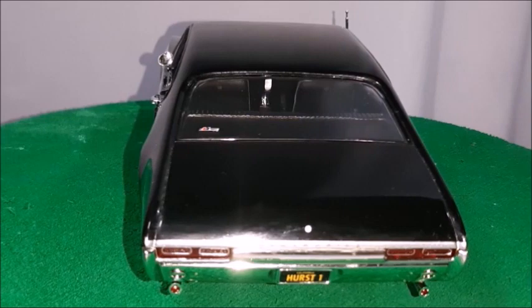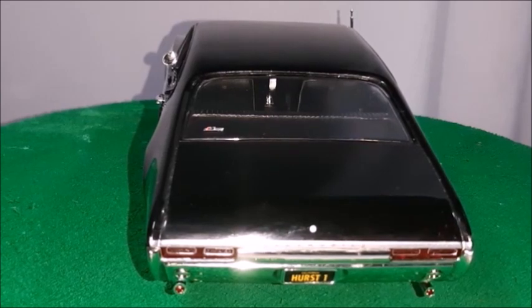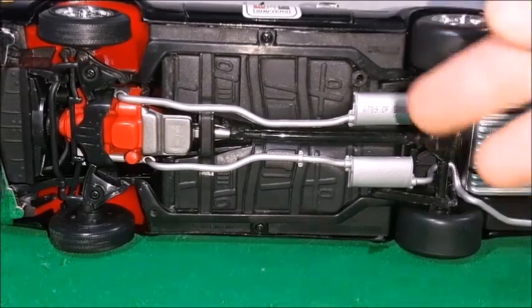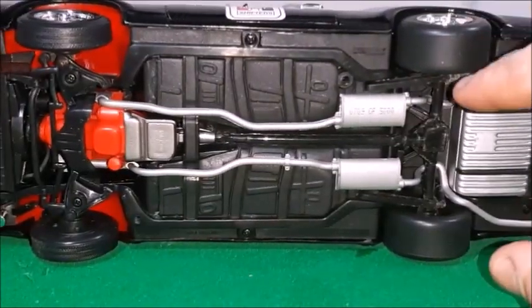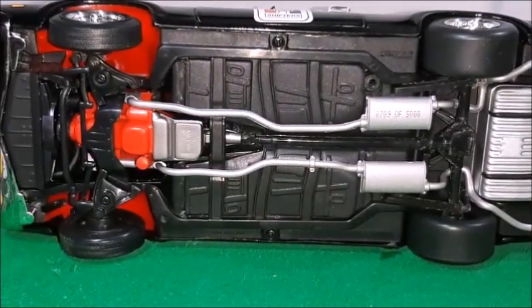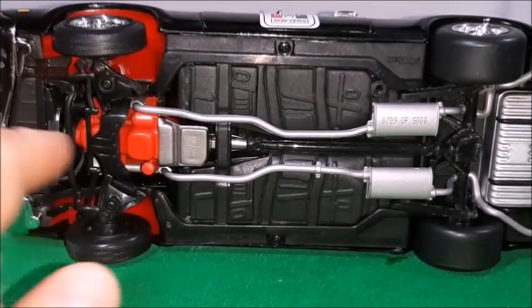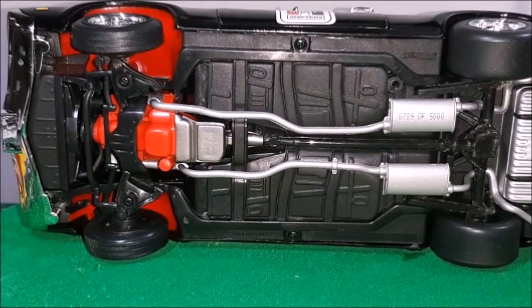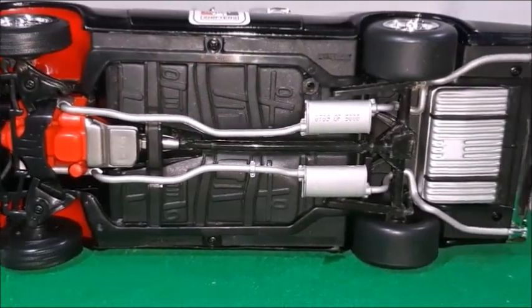It would be a 442 if it had dual exhaust — that's the '4', a four-barrel carburetor, and a four on the floor — that's what 442 stands for. In this case we have a Hurst shifter. The bottom of the car looks very nice — it's body on frame, so we can see the frame and body. There's dual exhaust, a gas tank, slick tires in the rear, and thin tires in the front. The wheels actually steer with the steering wheel. There are no working suspensions. In general this bottom looks very nice and this car looks great.